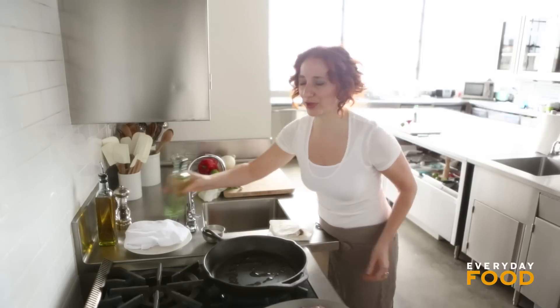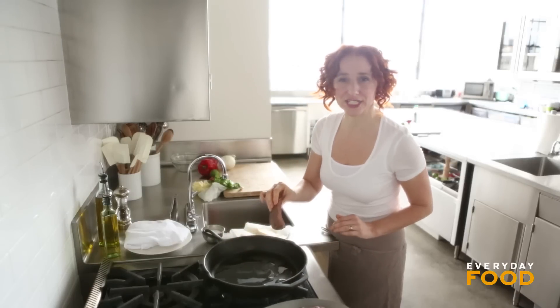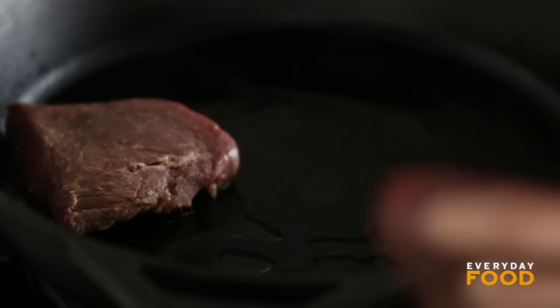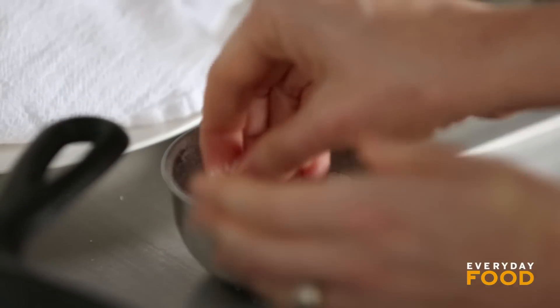Heat your pan to medium-high heat. Put your steak in your pan and let it sizzle up. You want to cook it until it's medium rare.